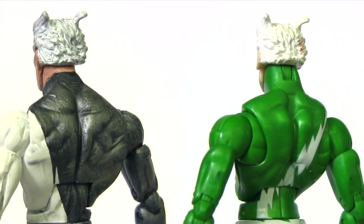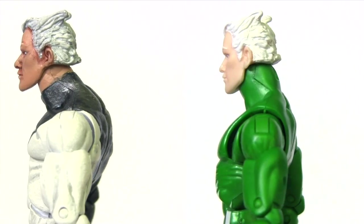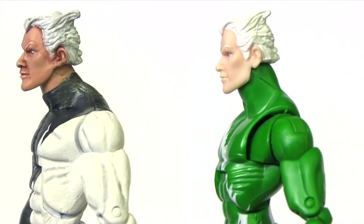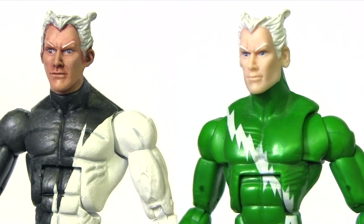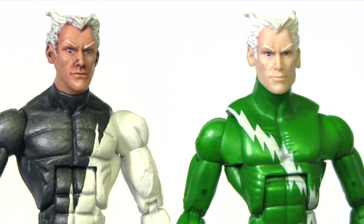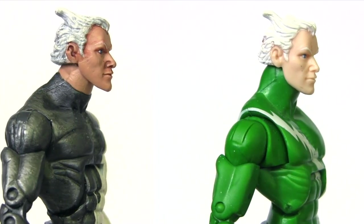For a base figure I used Phantom X, and if you compare the two closely, I did make some subtle alterations to the face — that included slimming out his jawline to make his face a bit more sleek, and I made his ears smaller as well, as they were kind of big and flapping and not very aerodynamic.